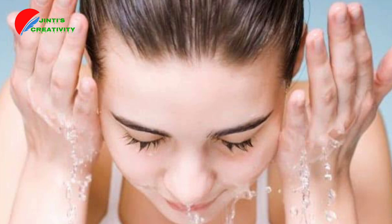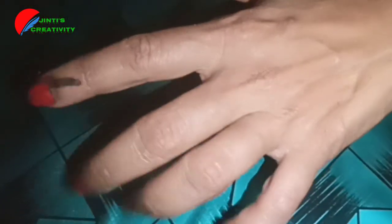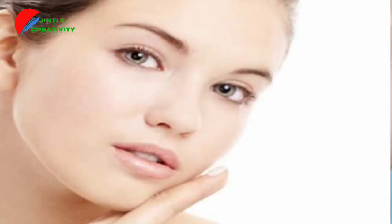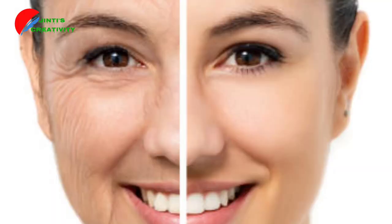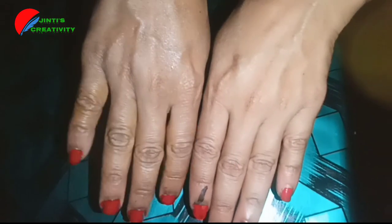This is the result. The skin is very soft. You will be able to get a nice skin color and a glowing skin tone.